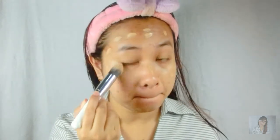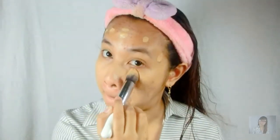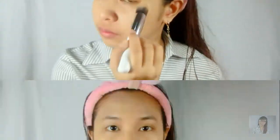So for the foundation, of course, you want a foundation that is lightweight. Since you're a working girl, you'll be in the office all day and you don't wanna look oily or haggard. And I will use my Maybelline Matte Plus Poreless Foundation. I have a review on this one — I'll just link it somewhere here. So I'm just going to spread it all over my face, blending the foundation using a brush with a tapping motion. So I'm done with the foundation.